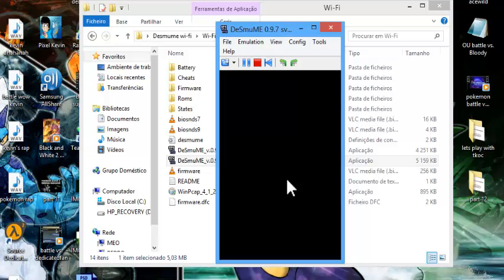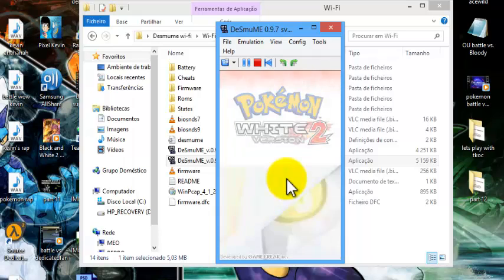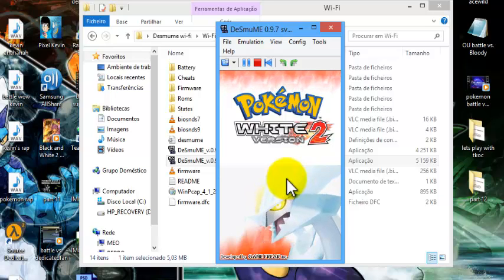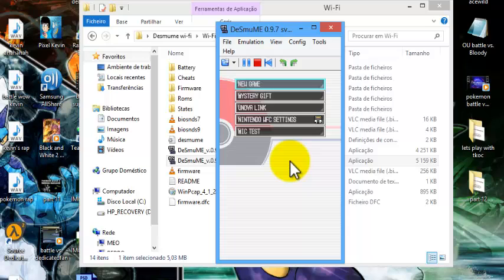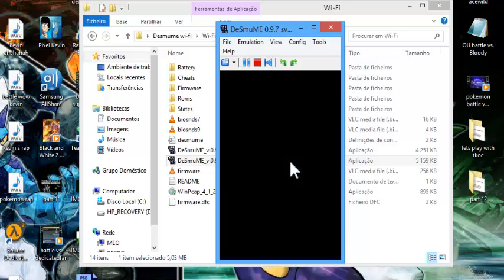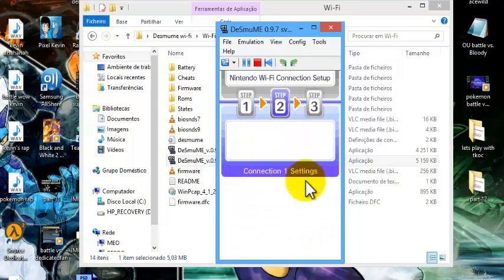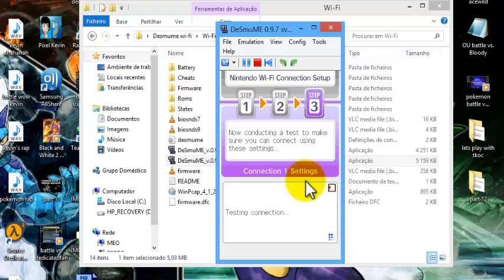Wait for it to load again like you did last time. Click to get past the start screen. Go again to Nintendo Wi-Fi Settings, go again to the blue box, and you can test the connection to see if it works. Just wait for it to test, and there you go — connection successful!